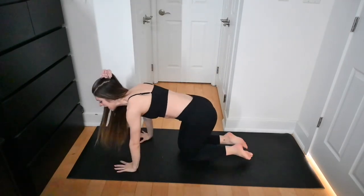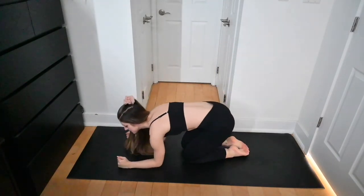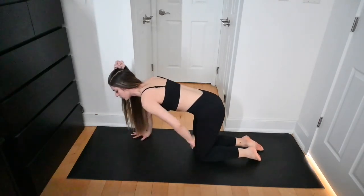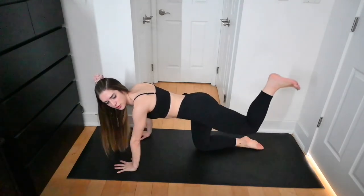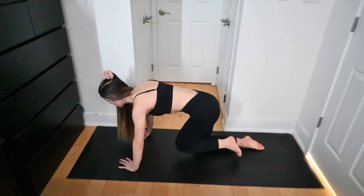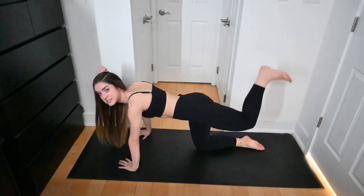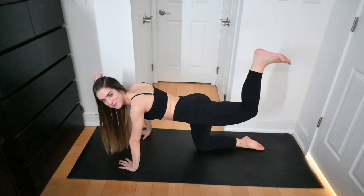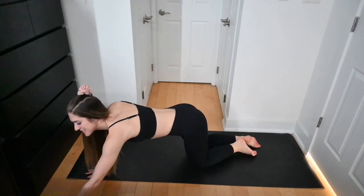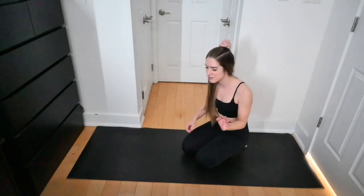Shake it out — one final glute workout and that's it for day one! Come into a tabletop position. If your wrists are feeling tender from the arm work, you can meet down in a forearm plank. Starting with one leg: keep it bent, flex the toes down toward the floor, lift the leg up and bring it back in — donkey kicks. Draw the lower belly in, maintain a neutral spine. We'll do this for a bit, then keep the leg lifted for a pulse, then repeat and switch sides.